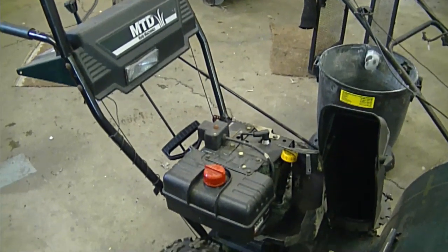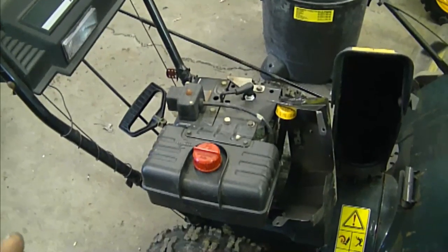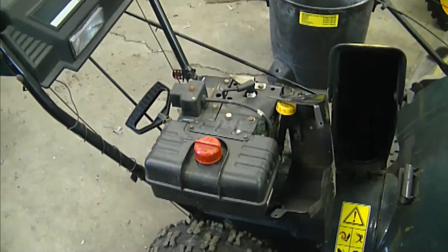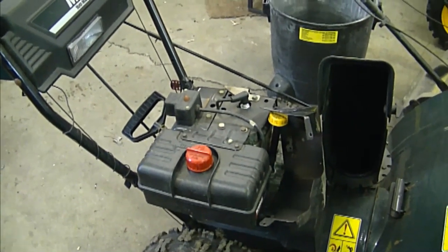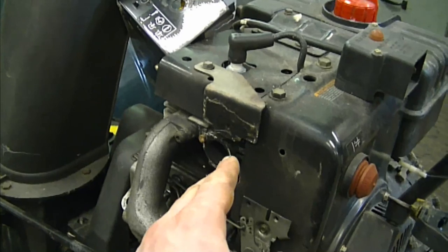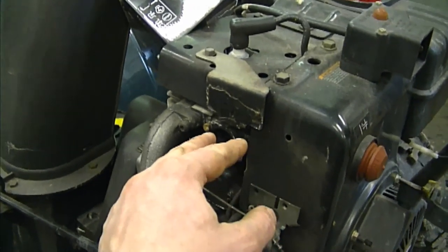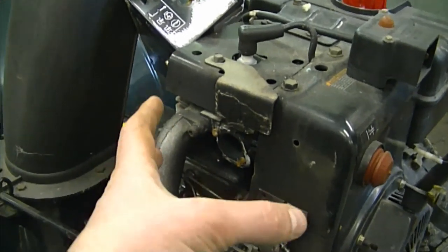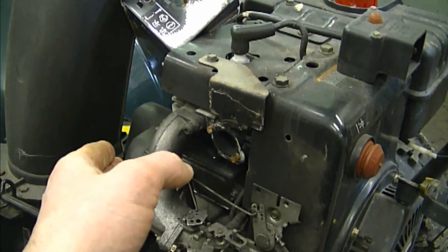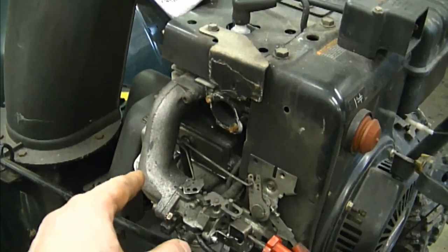In my next question, a viewer has a Craftsman snowblower — I'll assume a Tecumseh engine like the one I just showed you. His problem is that it backfires a lot. He replaced the whole carburetor, the fuel lines, and the oil, and it still backfires. Since he's done all that work, I'll assume there could be a valve leaking — usually the exhaust valve. I have a video showing an engine where the muffler glows red because the exhaust valve is leaking. An easy way to diagnose this is to start it up at nighttime. If your muffler glows red, the exhaust valve is leaking.